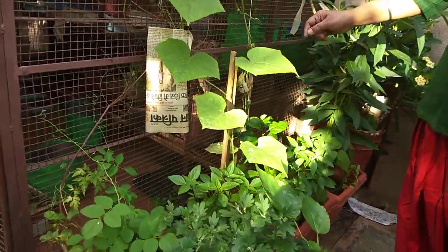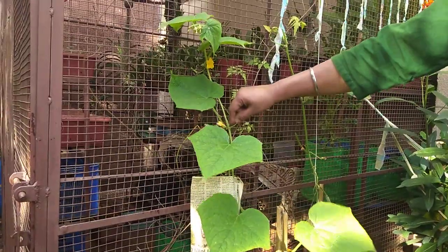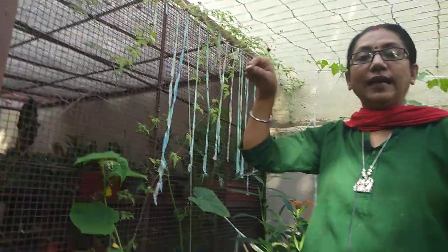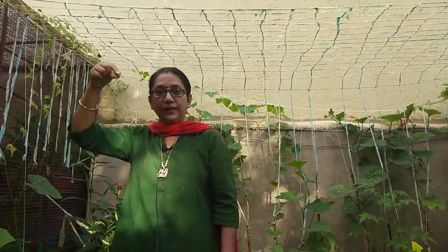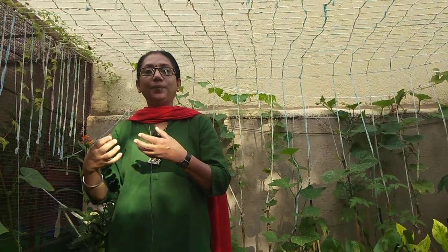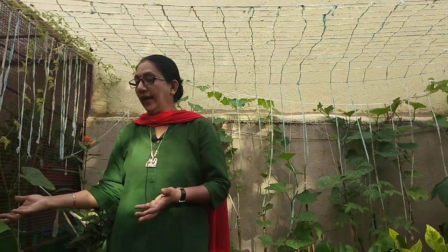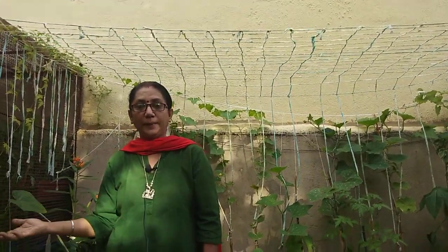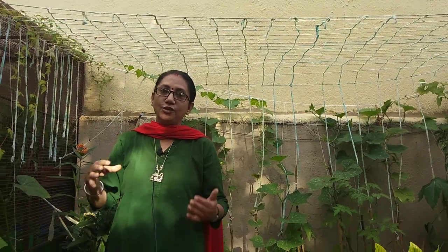Some people make the mistake of tying a thread around the stem and attaching it far away. In that case, the food pipe and water pipe — the xylem and phloem of the stem — get ruptured. Even if the plant is growing, it won't get proper nutrition in the form of water and food, and the quality of fruit will not be what you expected.